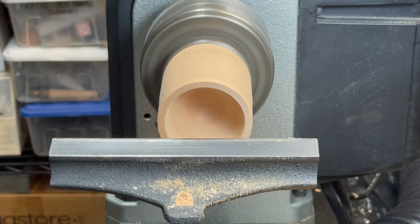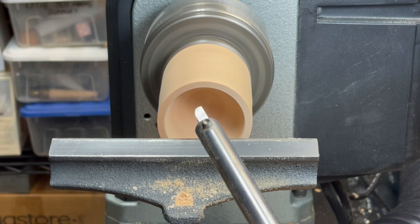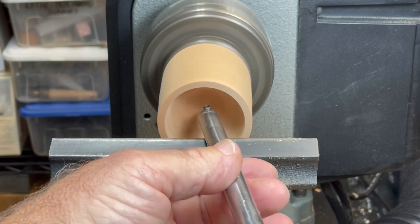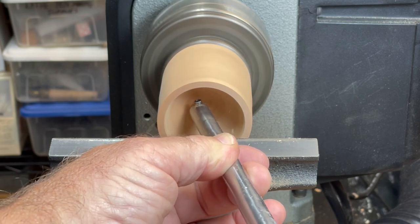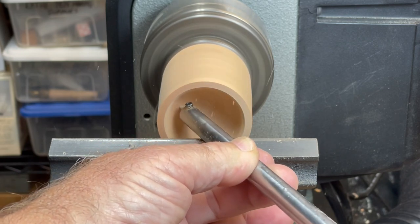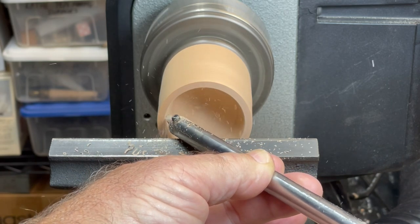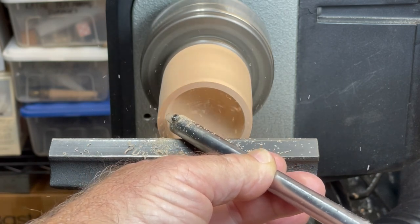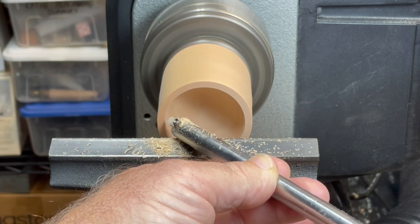Instead of using a spindle gouge, a hollowing tool fitted with a three-sixteenths inch high-speed steel cutter or one of the many new carbide tip tools could be used, and they'll definitely be able to easily handle dense end grain. The edge can also be angled with these tools, similar to the scraper and spindle gouge, which will help produce a shear scraping action.